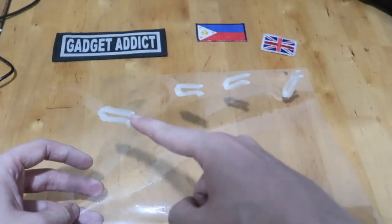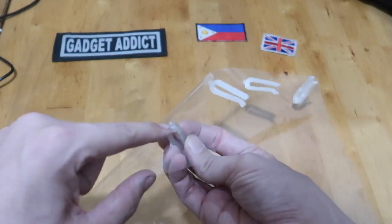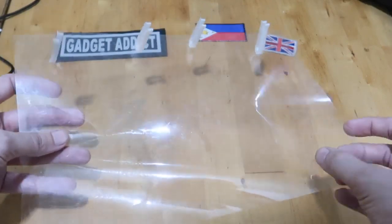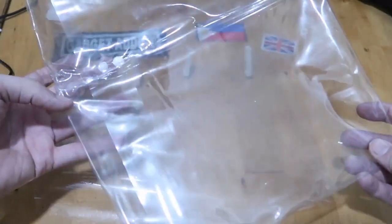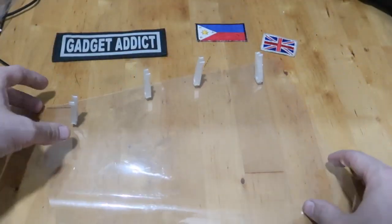Here's a closer look. These are the 3D printed pegs and they have these little mushrooms on the end that go through this plastic — this is just an overhead projector sheet. Very basic plastic, but you can really use anything. For example, here I've got another type of plastic which is from a folder. Anything that's plastic and transparent will work.